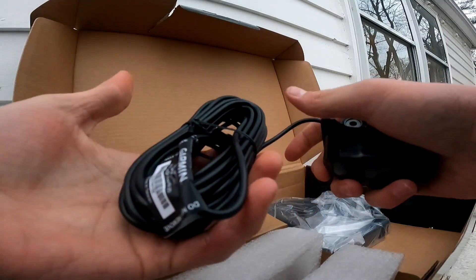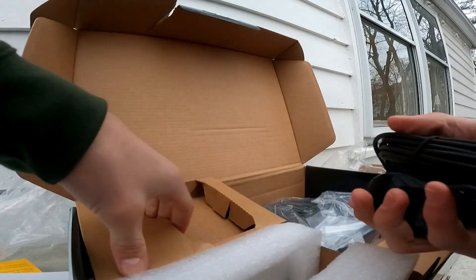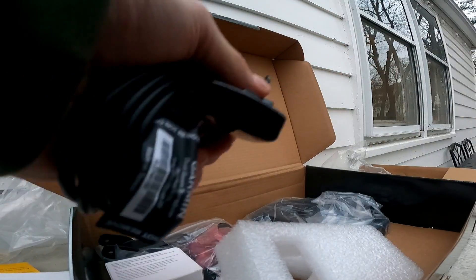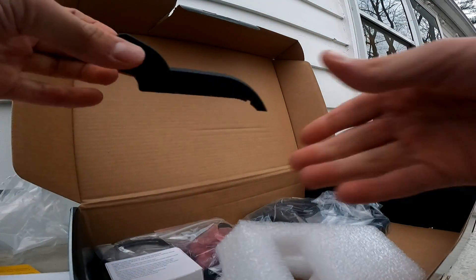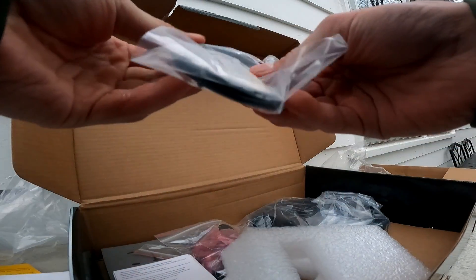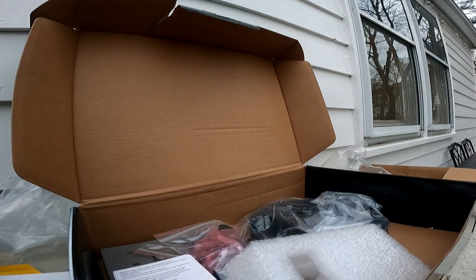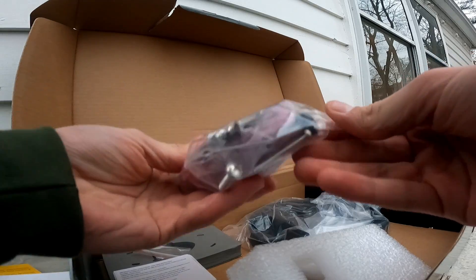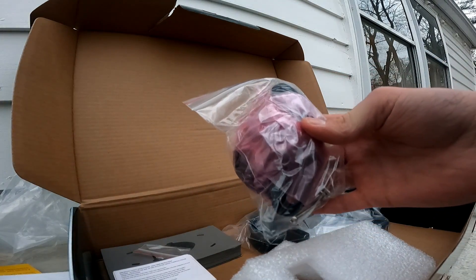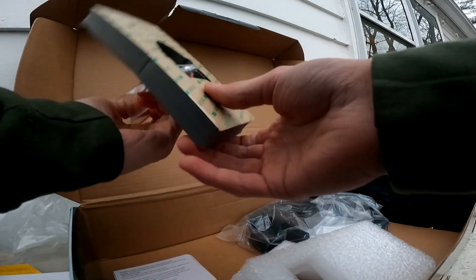These wires plug into the transducer, this mounts it, then it hooks up to your battery. There's even more parts under this cardboard. Next part, got another little mount for the transducer — always comes in handy. Next up, positive and negative wires for your battery — you kind of need those to run the whole thing. Next up, these are parts to put the actual transducer and fish finder together.